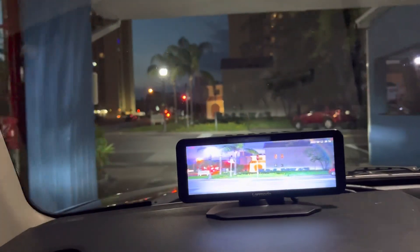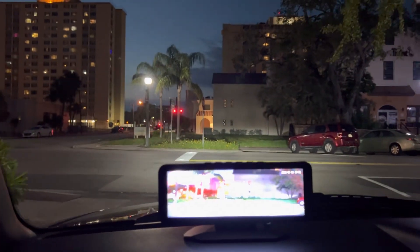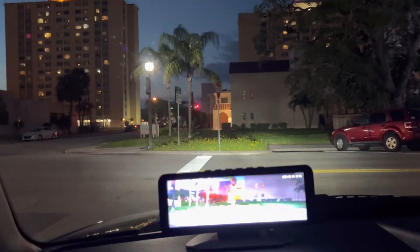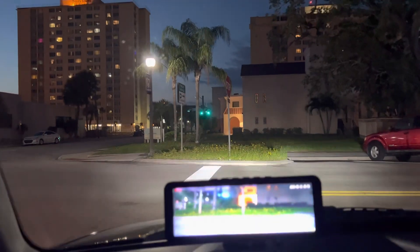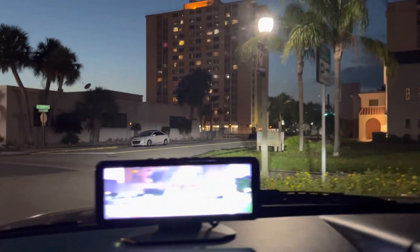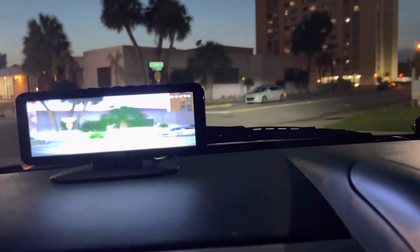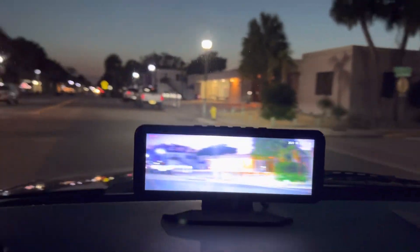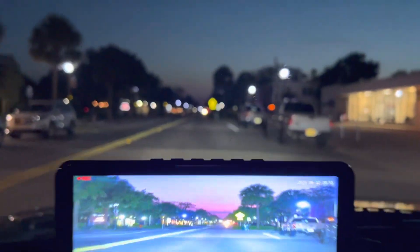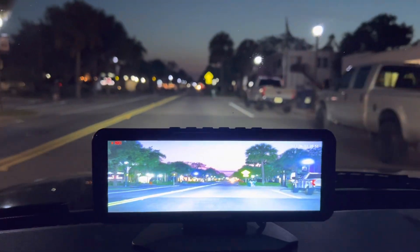This is the first time I've had a chance to test this at night, because so far I've only been using it during the day, and honestly I don't pay attention to it during the day. We're going to take a ride and see what the camera sees, and then we're going to see what the street looks like.